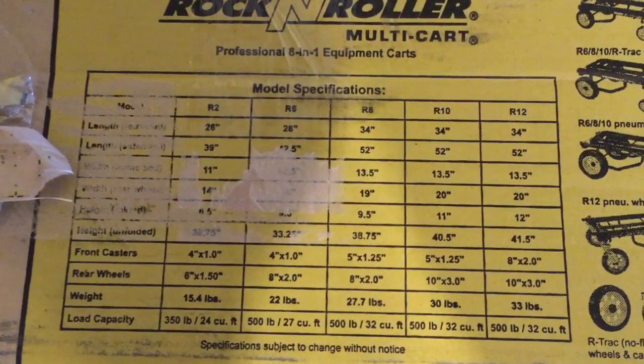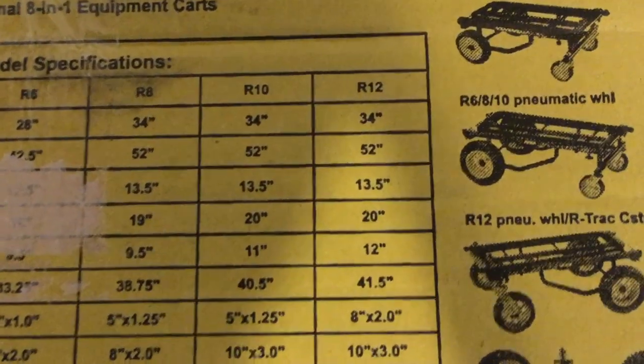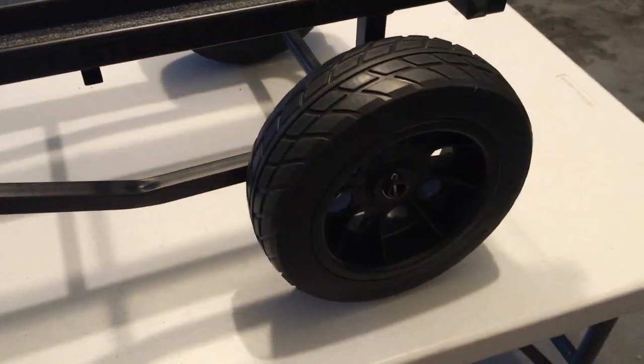I have another one that's red, same size with smaller wheels, but this one's been doing fine for me. I wanted something that would carry more equipment, be more heavy duty, easier to fold up. So I went with the Rock and Roller R12 multi-cart — instead of the normal yellow wheels, the Stealth version gives you black.